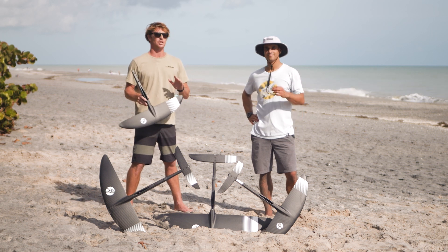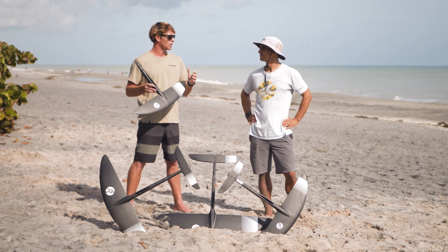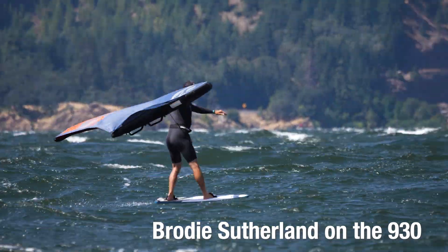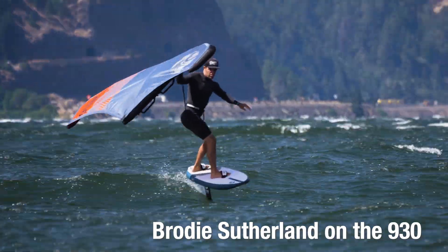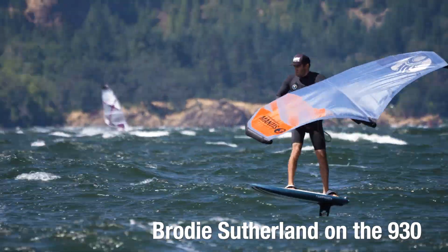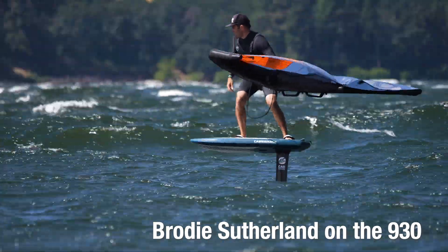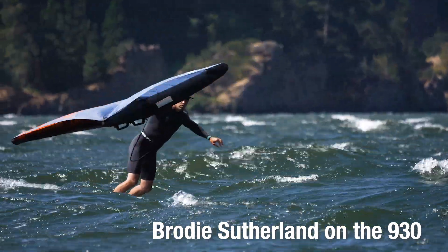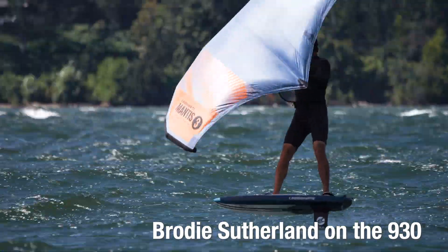The 930 was super smooth, easy, and mellow but still had pretty good range for kite foiling. I really liked it kite foiling and I rode it winging too — you definitely need a little more power winging, or a little more skill, or ideally a waist-high wave at least. It felt really nice, but the 1240 was just a much glidier, easier light-wind foil for me on the wing.